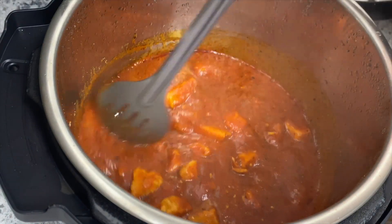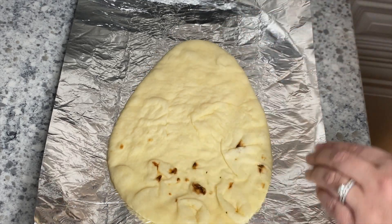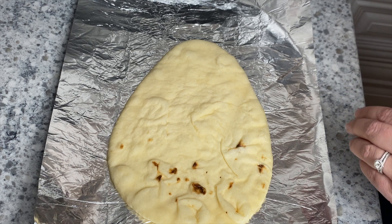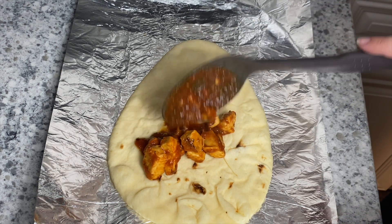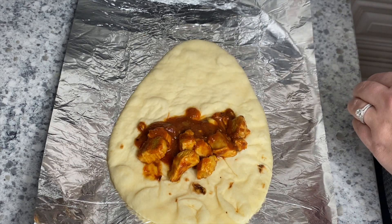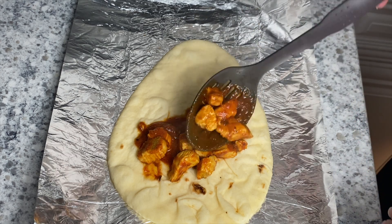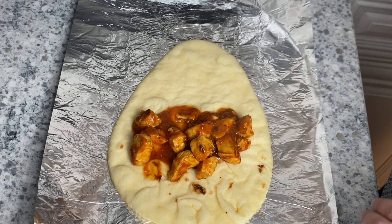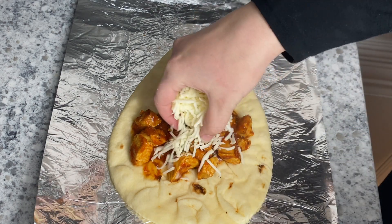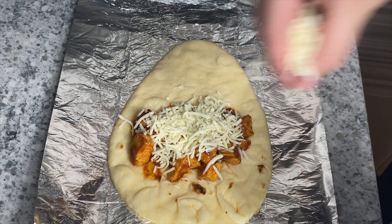If you didn't want this as a sandwich, this meat would be really good with pasta or over rice, so you can definitely customize it. For the sandwiches I used some naan bread, added the chicken mixture and some shredded mozzarella cheese, wrapped it up in foil, and placed it in the oven at about 350 degrees for 10 minutes until the cheese melted. The bread was a little long so I did cut the top part off to make it easier to eat, but you can use whatever bread or bun you have on hand.